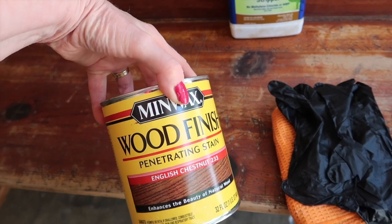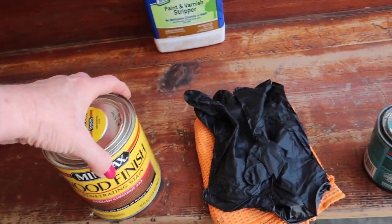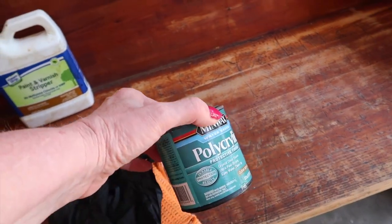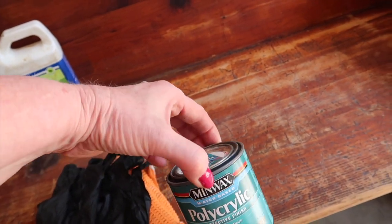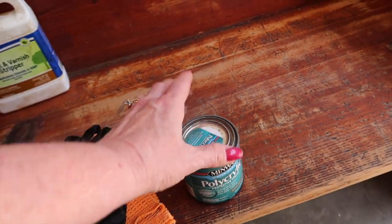It's got some really neat character to it so I think it's going to be fine. Here is the stain I picked up at Walmart — the Minwax English Chestnut. I've got a soft cloth and some rubber gloves. And this is what I normally use for a topcoat: the Minwax Polyacrylic, which is just a clear coat finish. This one is semi-gloss; I typically use satin, but I think it'll be fine.